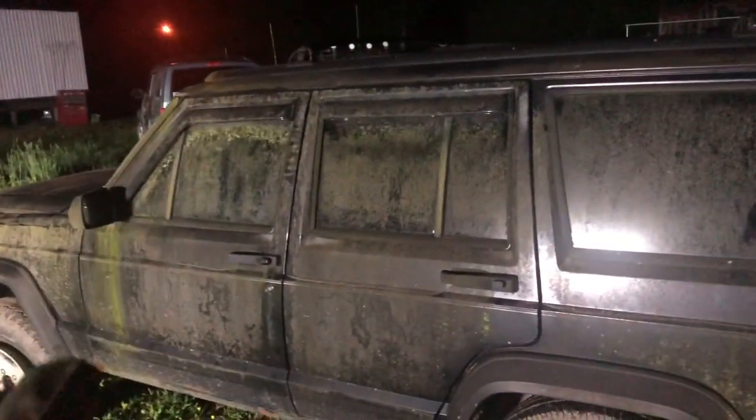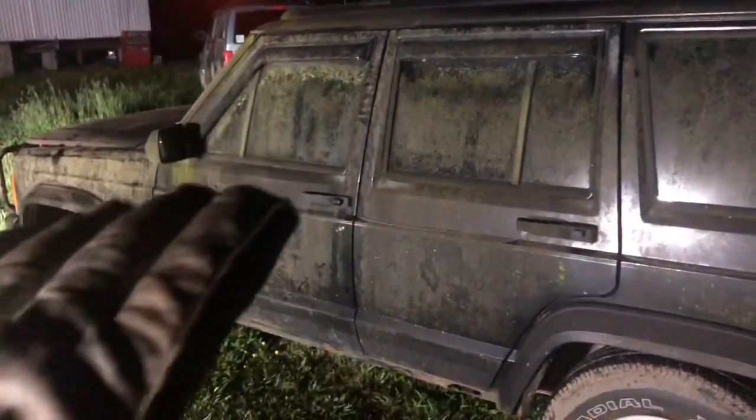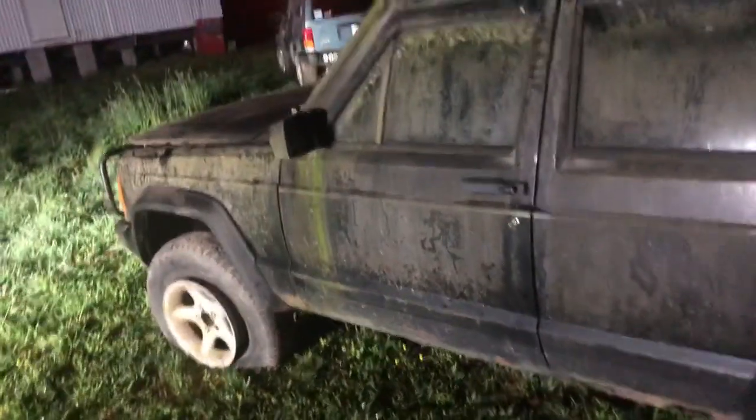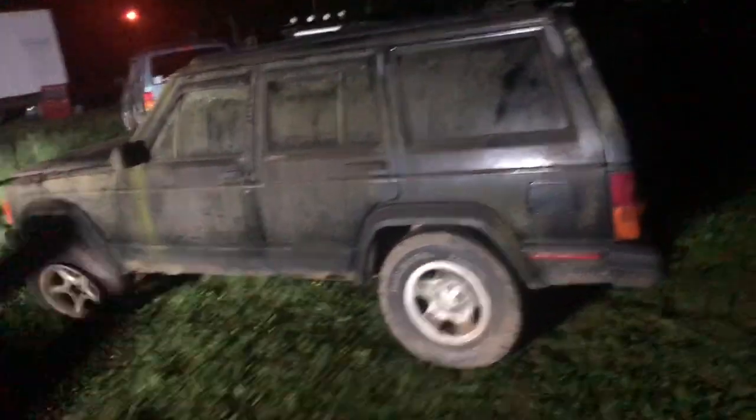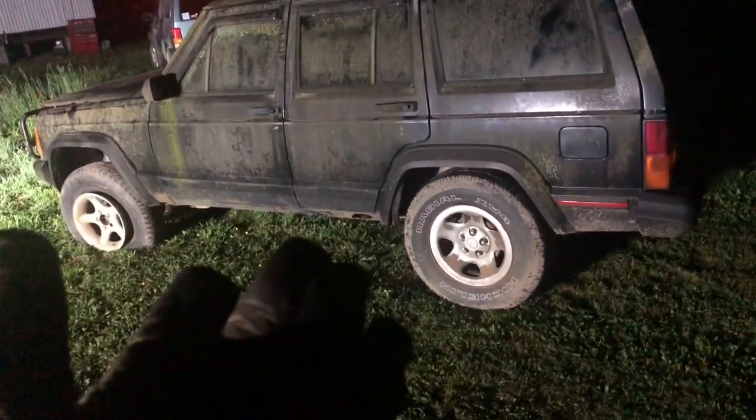I'm not going to do any interior or talk about it in this video because I'm going to save it for the next. And I'm not going to show you the front of it. But yeah, basically I paid $600 — if I didn't already just say that.